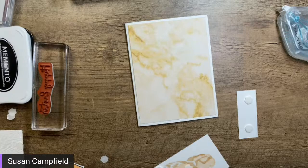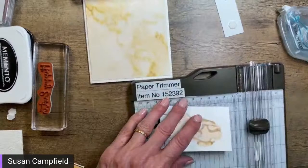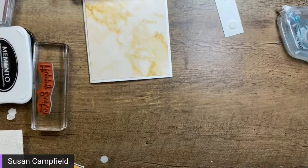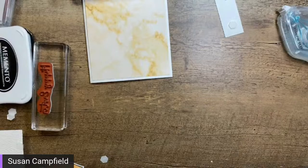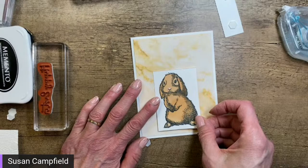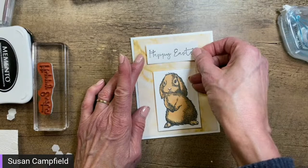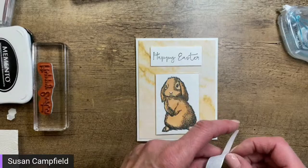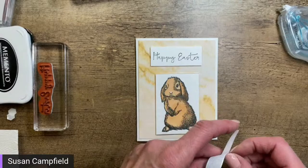The sooner you can remove dimensionals the easier it is — once it sets up it's not so easy. Are we going to trim down the top of the bunny a wee bit? Took off a quarter inch there — that was Judy's suggestion, thank you Judy! And we've got our Happy Easter right here.